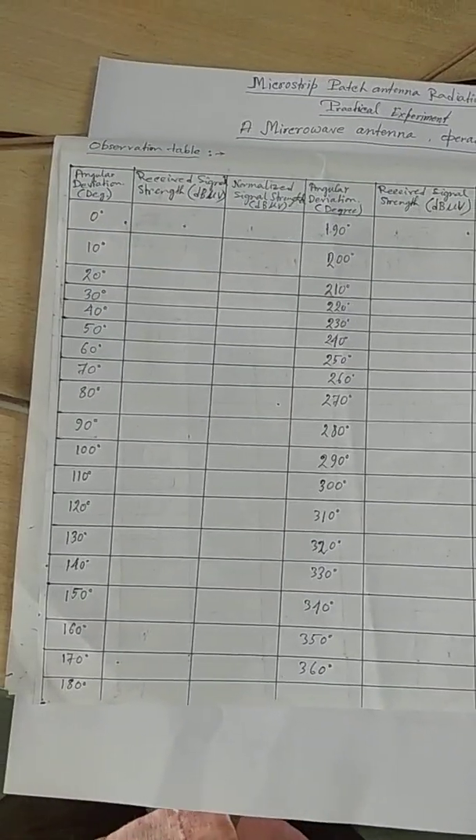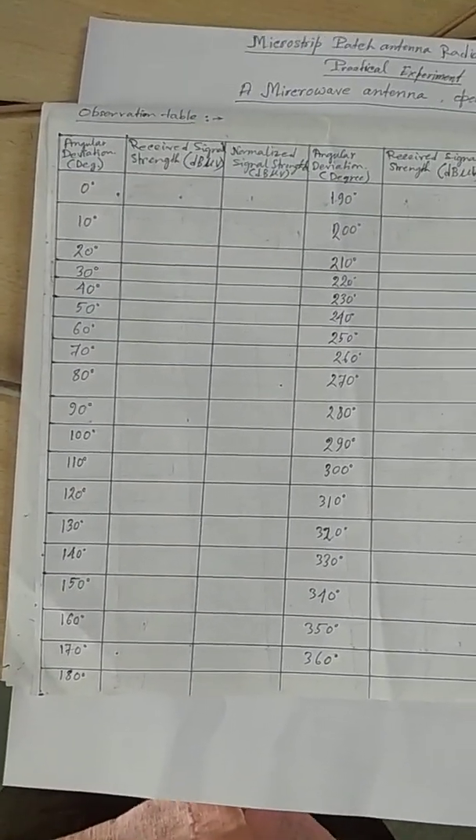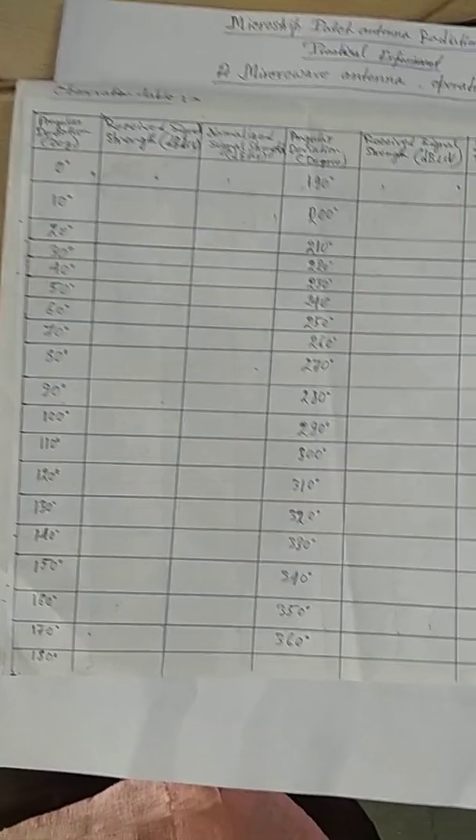For that, we are observing the radiation pattern using an observation table from 0 degrees to 360 degrees.